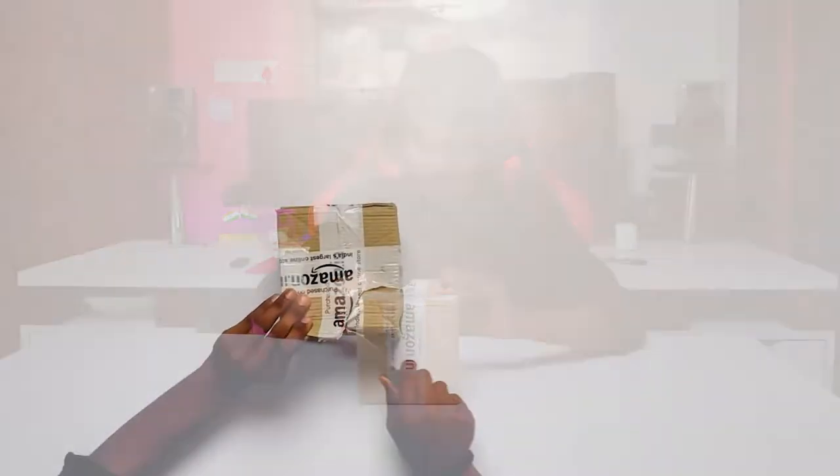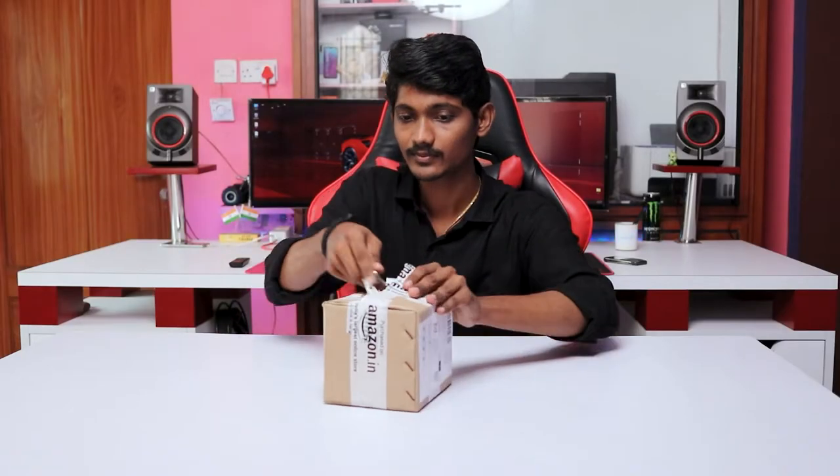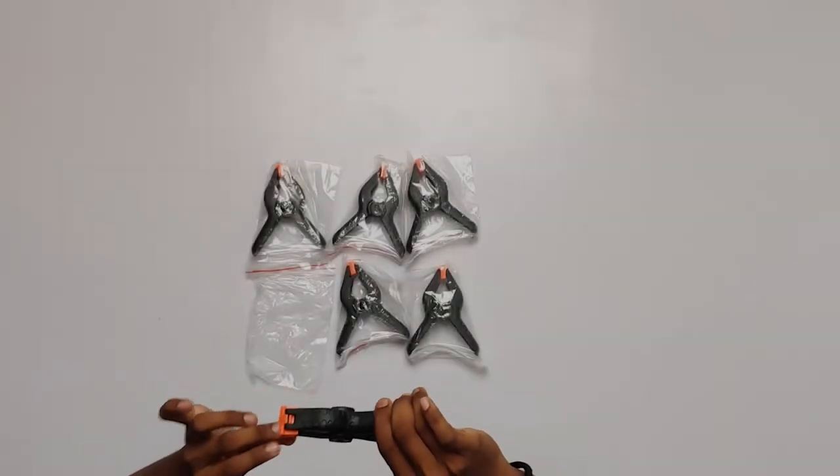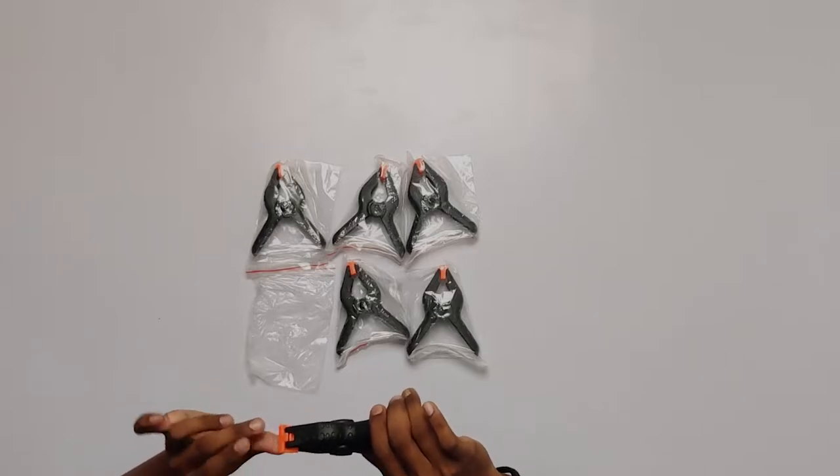I'm using this clip to attach the cloth. I'll show you how to unbox and attach the clip. I've done it with a clip — you can adjust it as needed. With this clip, I will fix and adjust it while using it.